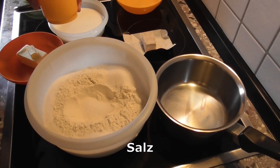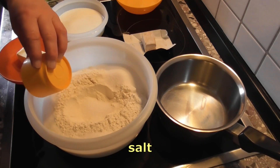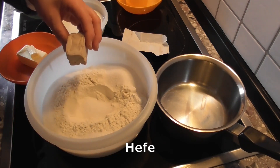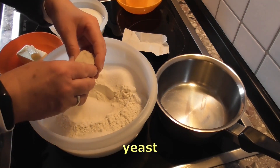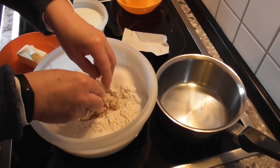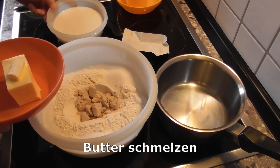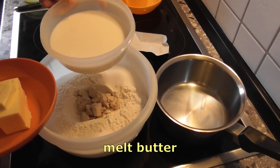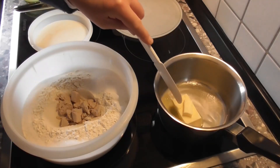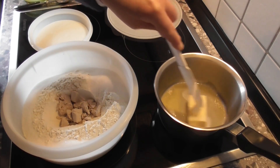Anschließend kommt ein halber Teelöffel Salz dazu, den schütte ich auch auf den Rand. Jetzt nehme ich einen Würfel Hefe und bröckel es in die Mulde hinein. Die 75 Gramm Butter muss ich einmal auflösen und erwärmen. Ich lasse jetzt die Butter sich auflösen – ich helfe ihr ein bisschen, indem ich rühre.